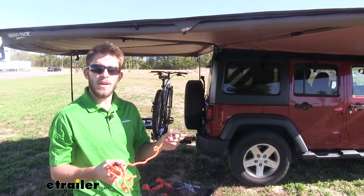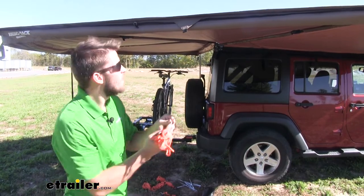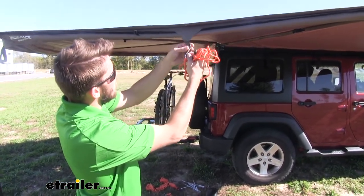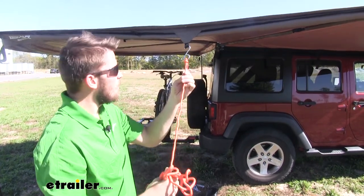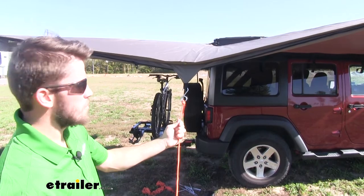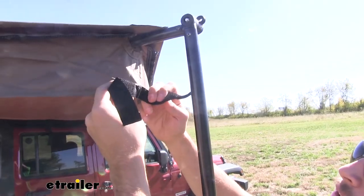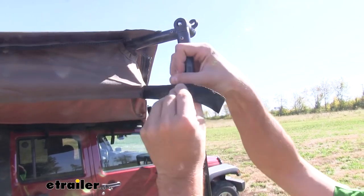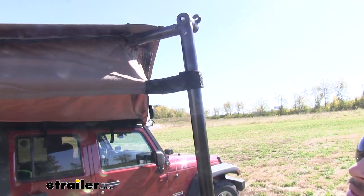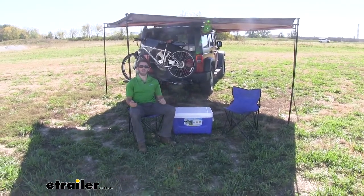If you're experiencing a rainy day, the guy wires can also double as a rain runoff source. Just hook this into the strap, then pull down on the guy wire and anchor it into the ground — it forms a runoff point so rain water doesn't sit on top of your awning. Now go around on the legs and fasten the hook and loop straps to help secure the awning, repeating for every leg. Once complete, you're ready to enjoy some shade.